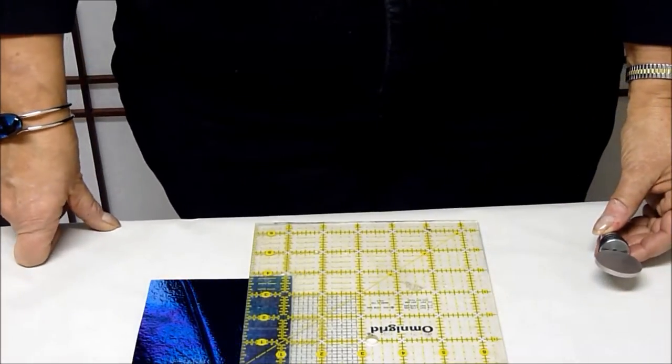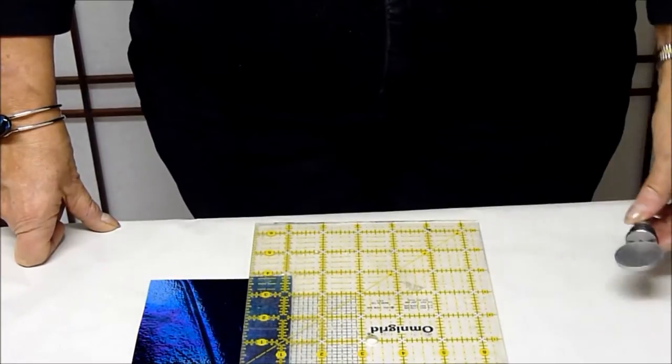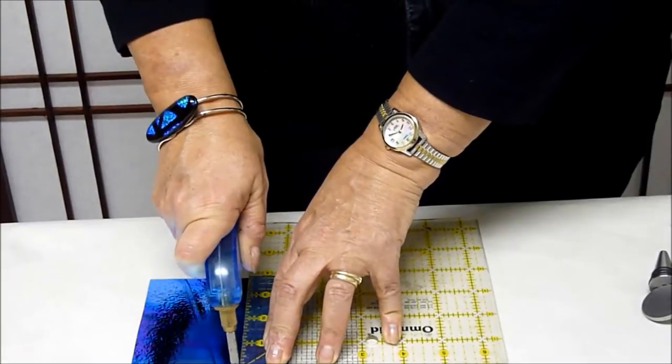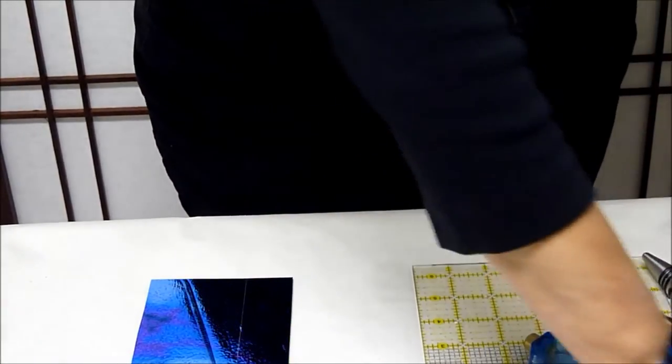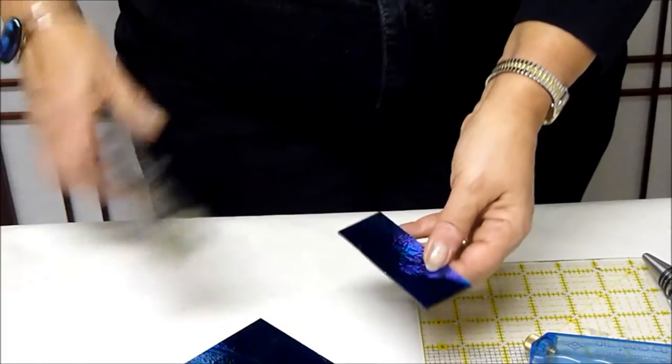My first step is to try to shape a circle that will fit on top of this wine stopper. I need to score the glass, like this, and then use running pliers, such as these, to cut along — or to break along — the score line.